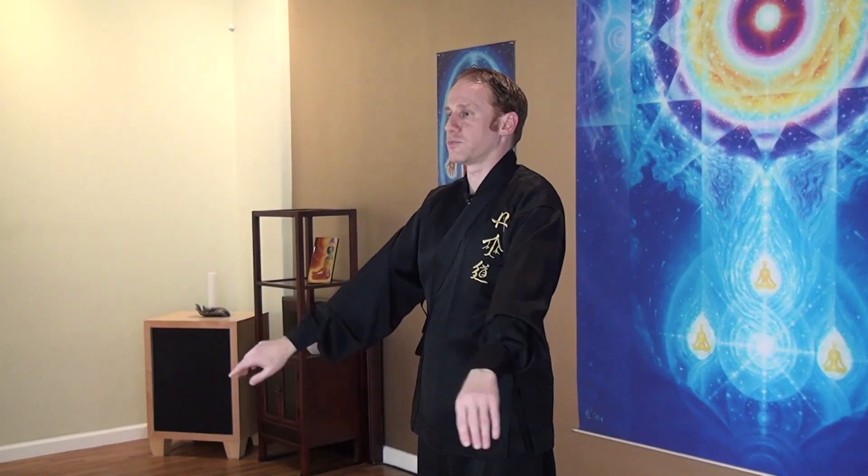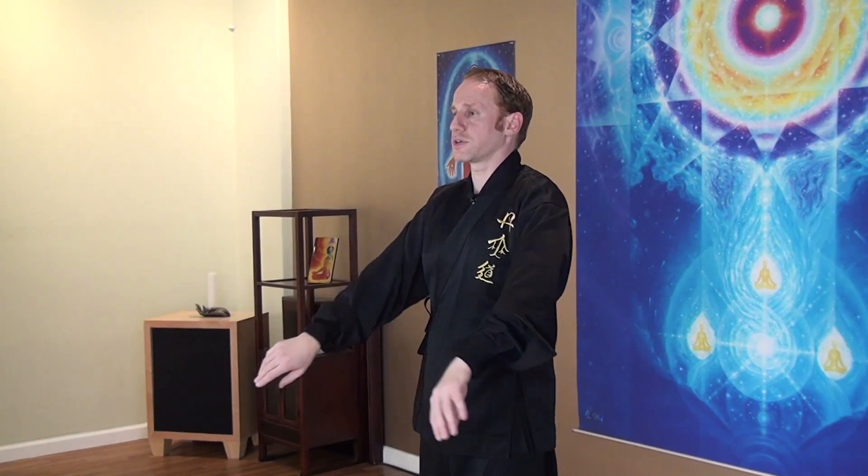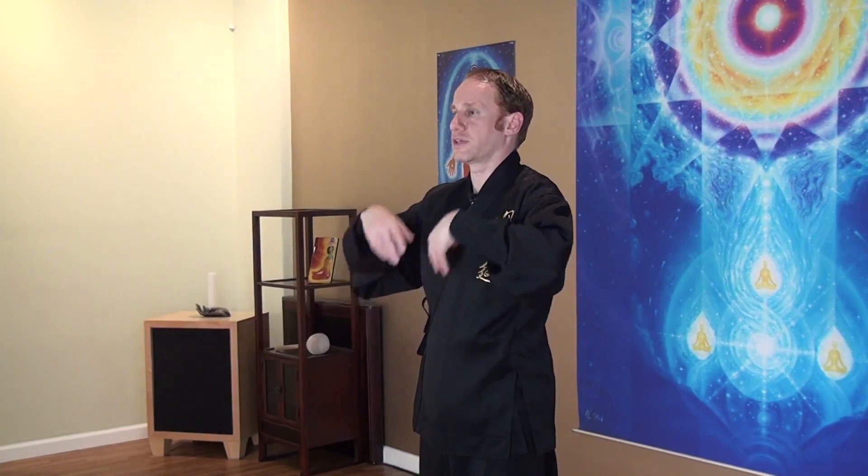Now we're going to work on our elbows. Bring your hands in and out. Try to focus on the center of your elbows and try to relax — very comfortable movements. Keep your shoulders relaxed, focusing on the center of your elbows, and then the other side. Making your joints nice and healthy and open.